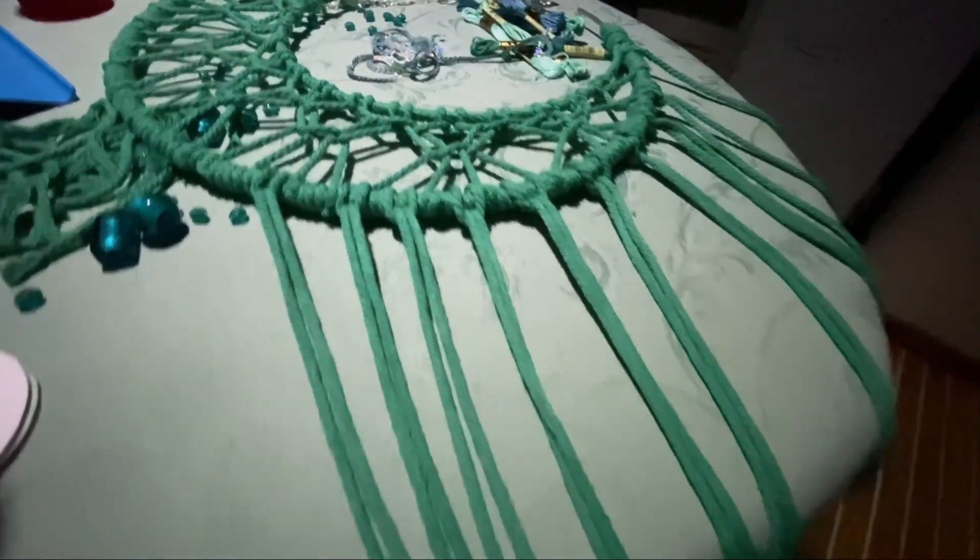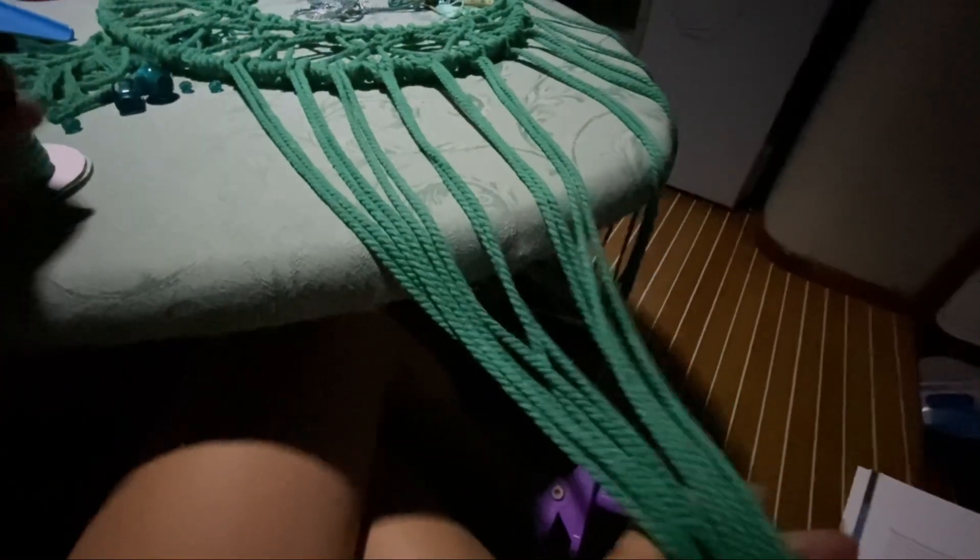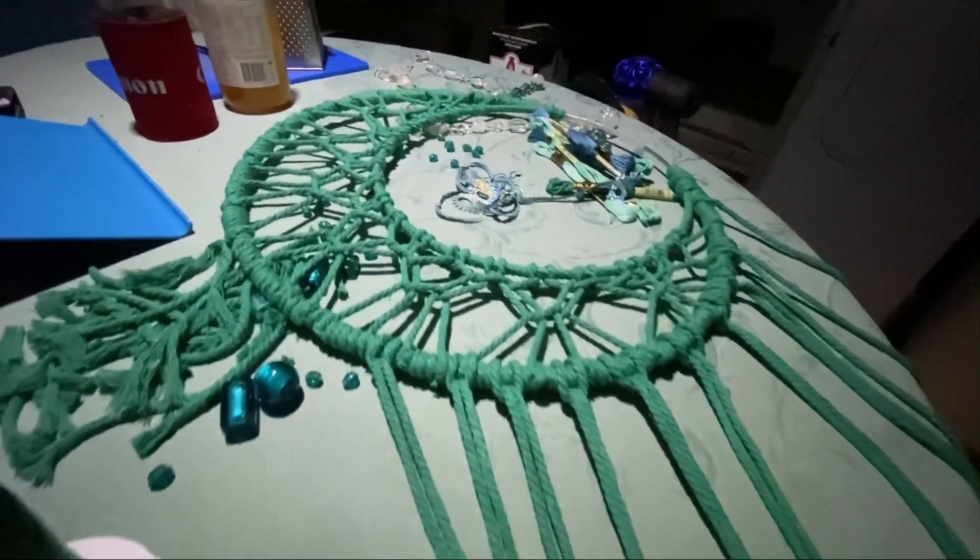I've just popped these on here and I'm about to cut them a little bit and fray them before I start adding all the crystals and things.